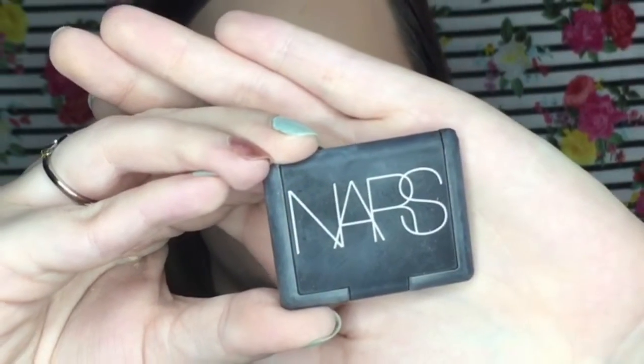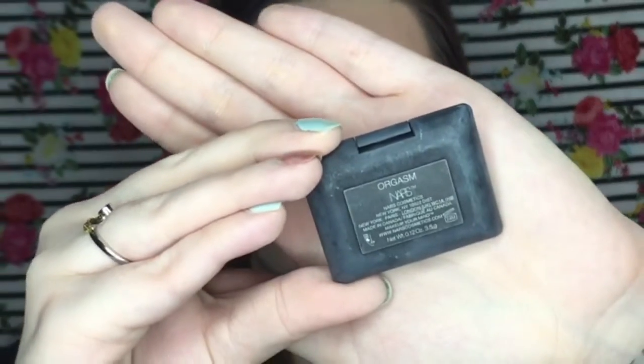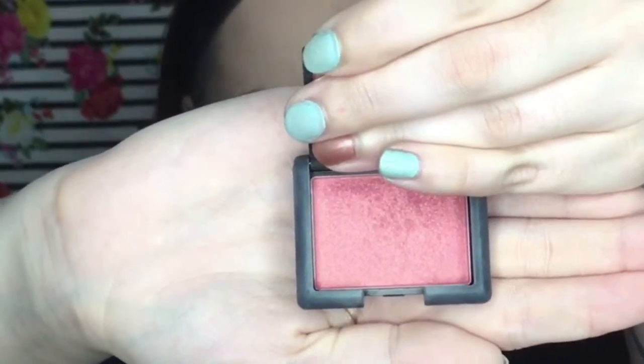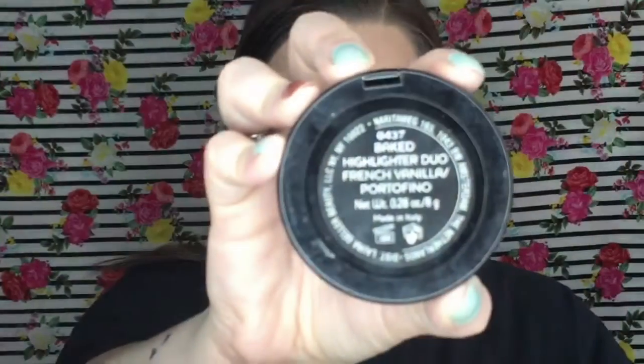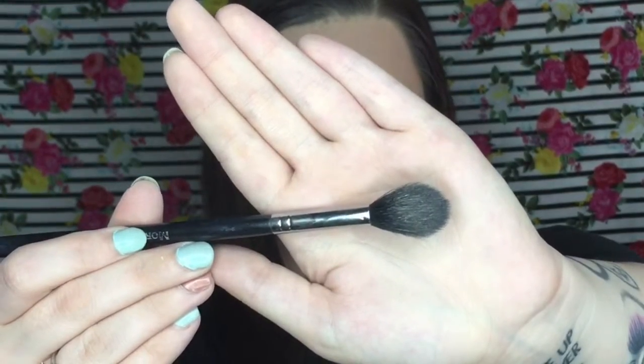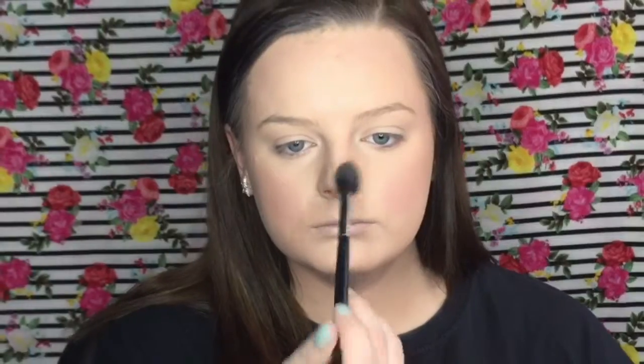For blush, this is the only one I normally use — it's the NARS Orgasm. It looks very pink and intimidating at first but it's honestly so sheer. You can build it up but it starts very sheer and has a really pretty glow. I don't normally use blush but whenever I do it's normally this one or one I have by Tarte. For an all-over face highlighter, I'm using the Laura Geller Baked Highlighter Duo on the champagne side.